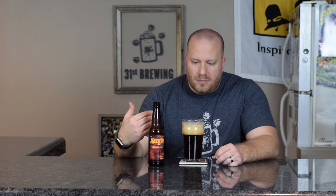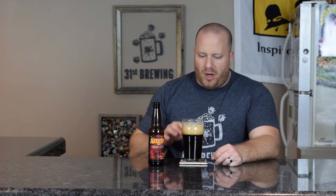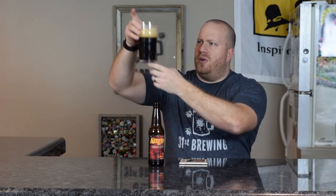This is a black IPA. We are starting to get some lacing, a tannish white head with small to medium bubbles. About two fingers of head right now. I do have a hue on the bottom and the left side — not sure why it's not on the right, but that's how it's going.